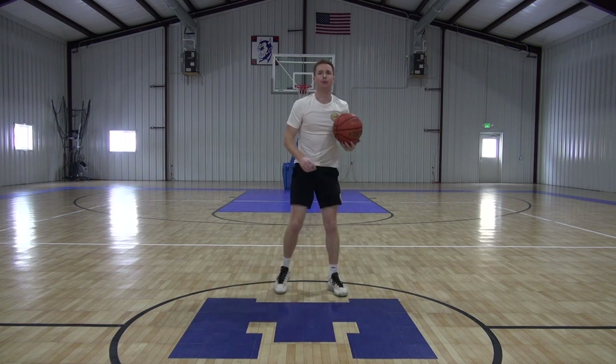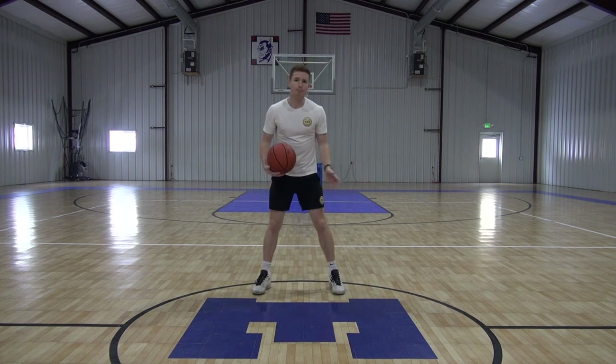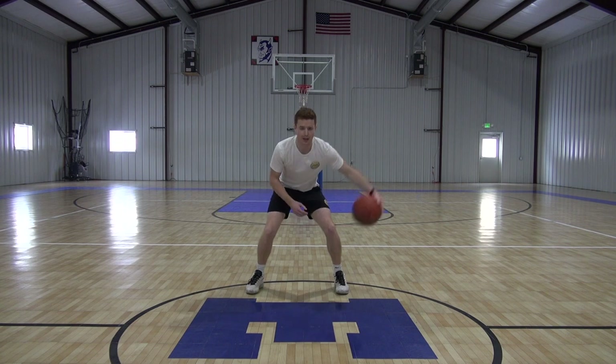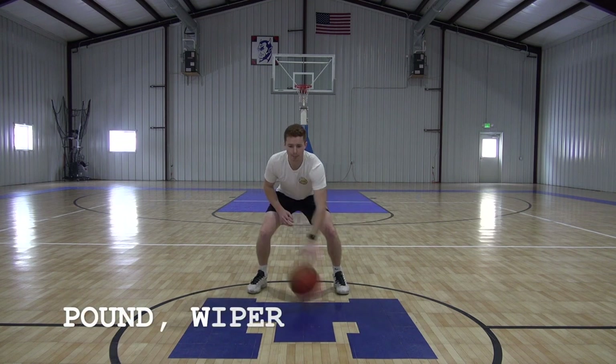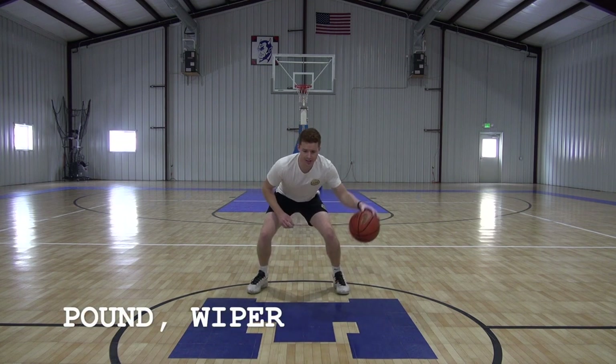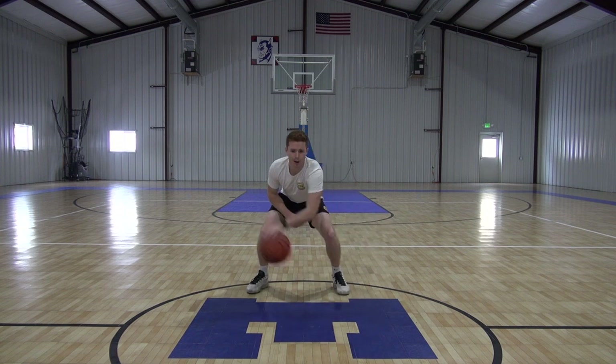Time. Now if you guys have done our other series, we've done a wiper before. So the wiper is just right here. Now we're going to add in a pound in between every wiper. So it's going to be pound, wiper, pound — just like that. Pound, wiper, pound. Pound, wiper, pound.